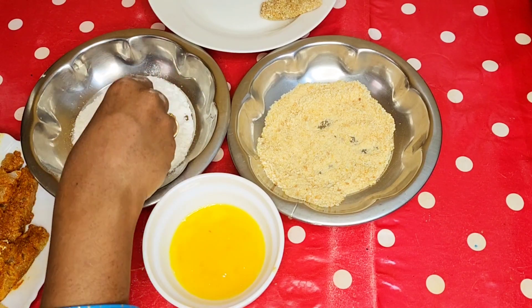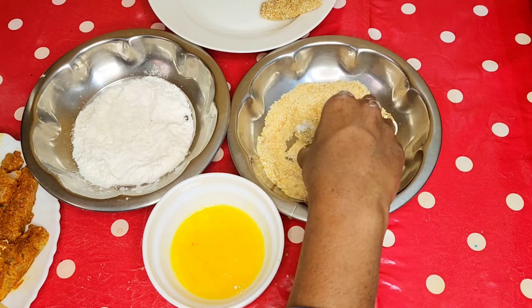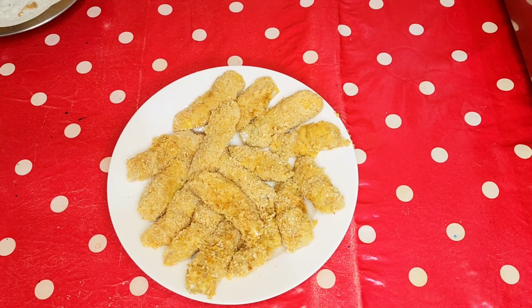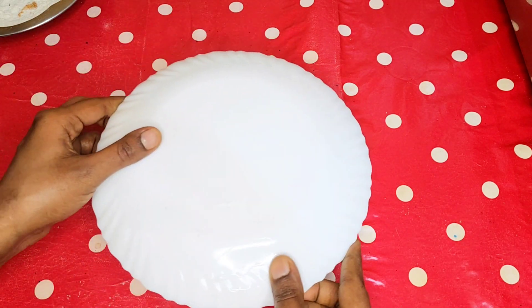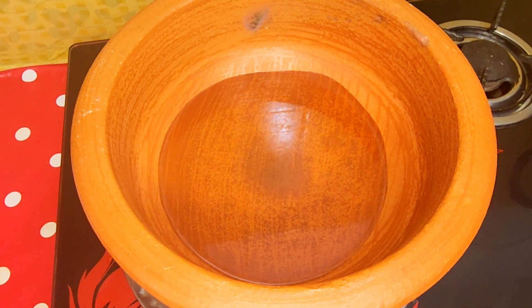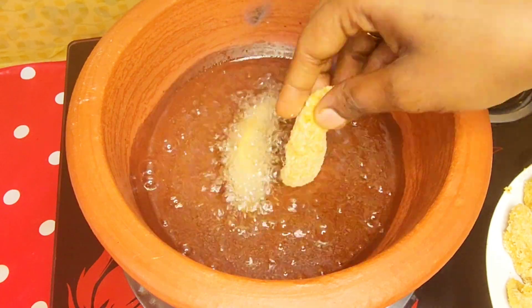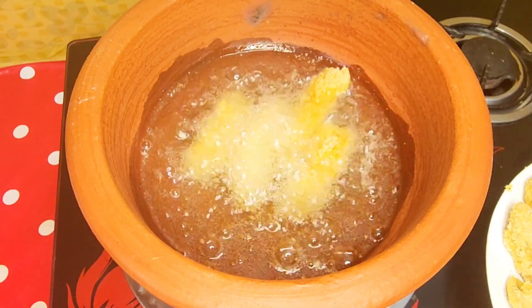Put the coated fish fingers on a plate. You can put them in a freezer. We will use an airtight box for the freezer for a minute, then add a little bit of water before using the fish fingers.